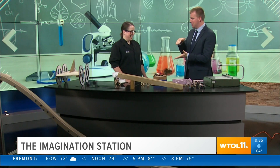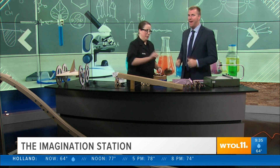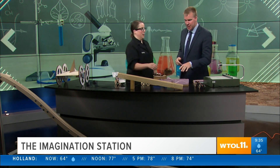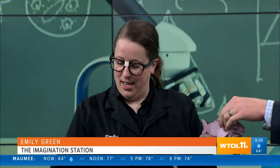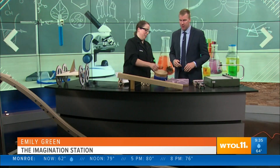We've got Emily Green here from the Imagination Station. Welcome, and we're going to do something that I've kind of done before. I think like the Pinewood Derby is a Boy Scout thing. Is this a little different? Similar, except there are no rules. Your car does have to fit on our track, so don't bring your Hot Wheel cars. Is this a shark? Yes, it is. You can even get really creative. We're going to talk about that, but first I need you to put on some gear for me.